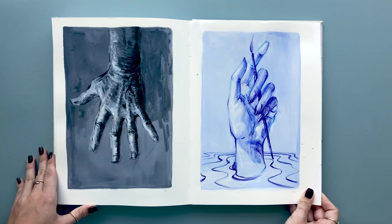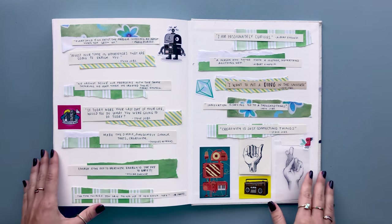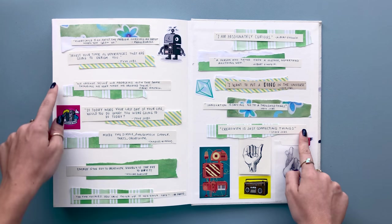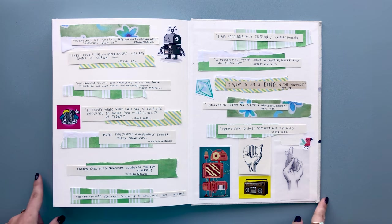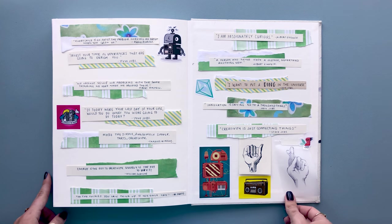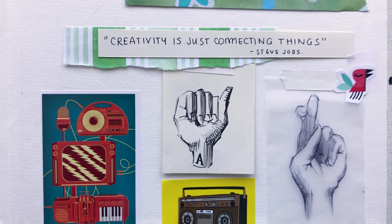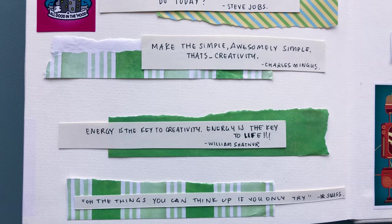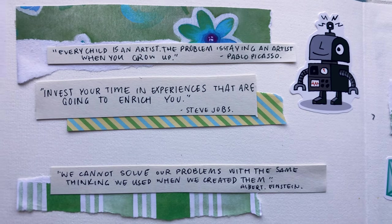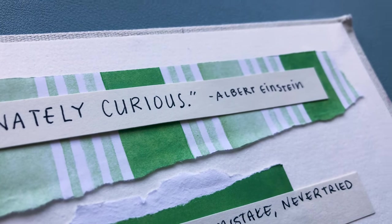At this moment I felt super happy and excited to finish the sketchbook but also nostalgic because I was coming to an end. For the last page I decided to add a bunch of quotes from really famous and successful creatives that spoke to me. Quotes and famous sayings help me stay creative, and I hope they'll help you stay motivated as well. When you finish your sketchbook you feel super accomplished, extremely happy and full of joy. Although I finished this one, it's an exciting time to start another, and it's always great to look back and see how you've progressed.